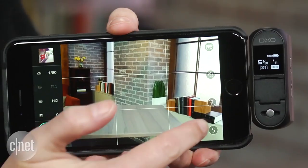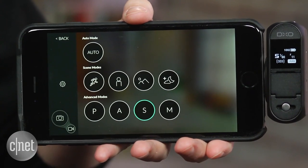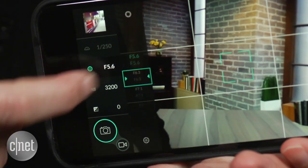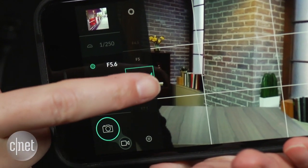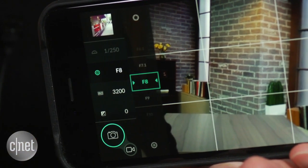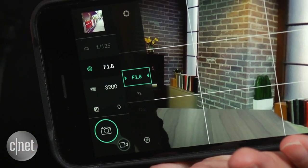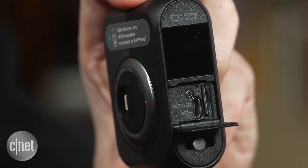DxO's app lets you work in automatic mode or with manual settings. You can shoot DNG RAW files as well as DxO's proprietary Super RAW format. Super RAW files have to be processed on a computer, which the bundled software does automatically when you connect via USB using the supplied software.